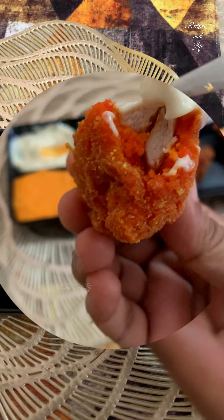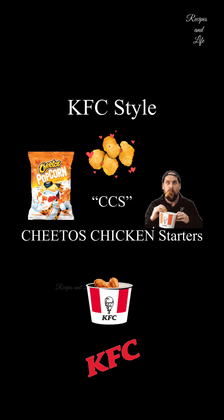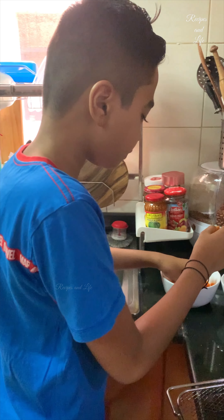Hey everyone, welcome back. So today we are going to make this yummy mouth-watering starter. It is known as Cheetos Chicken Starter. In my house, this is one of the favorite starters — kids love it too much. If you try this, I'm sure your kids are also going to love it.